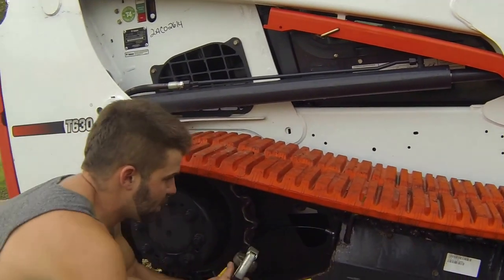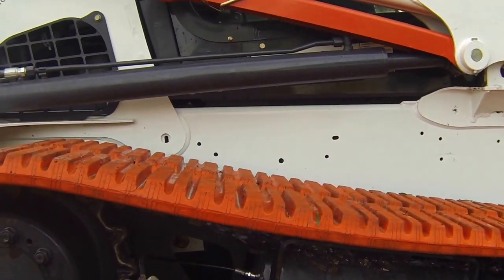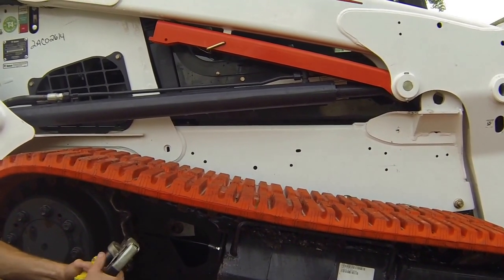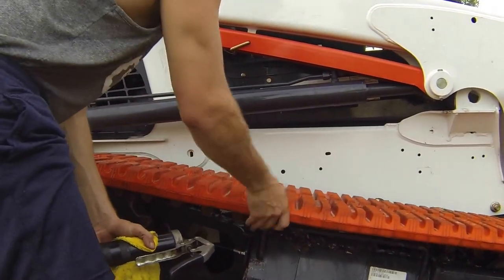Now we'll just pump this full until we see the tracks not moving that much. You can actually see them adjusting right there — there's a piston inside that is applying more tension to the tracks. So this is something that, without jacking up the machine, is a little bit safer and will ensure that these tracks actually get tightened.